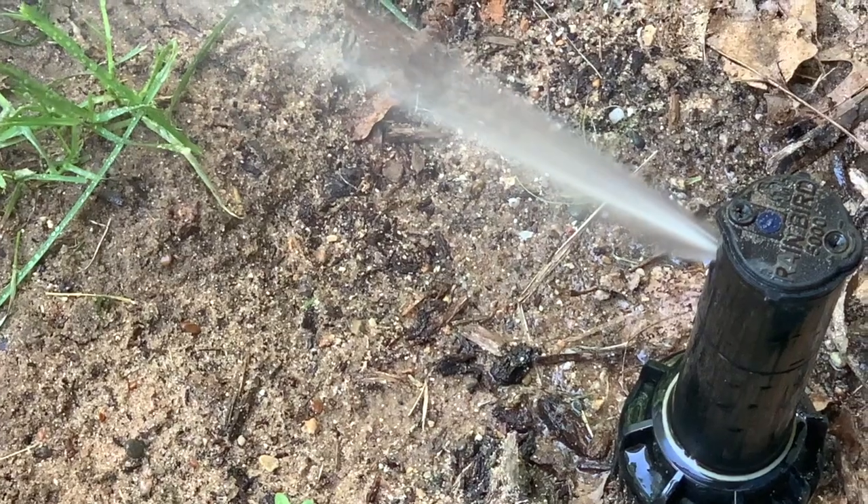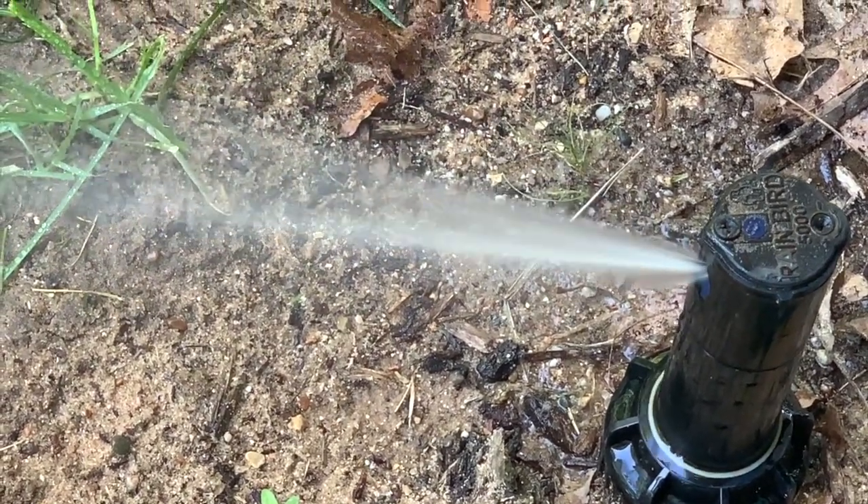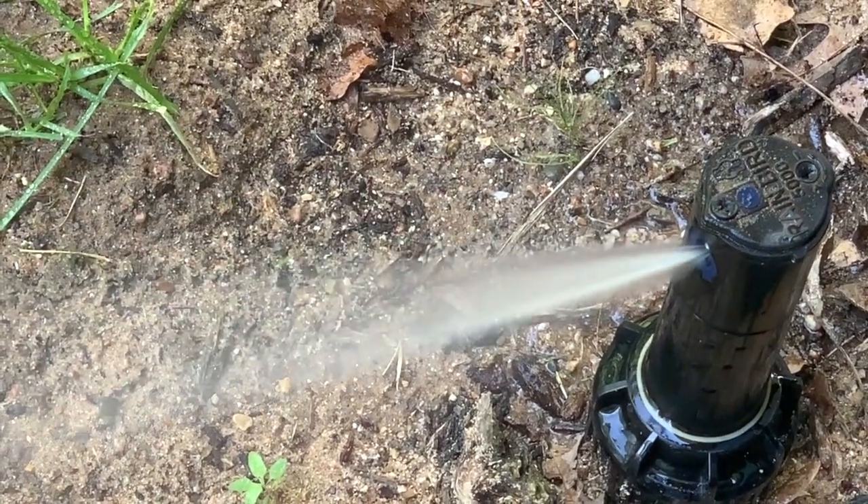Those are the three things for adjusting the Rainbird 5004 rotor head: first is the left adjustment, second is the right adjustment, and finally the arc adjustment.